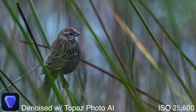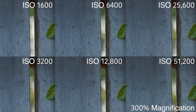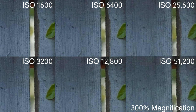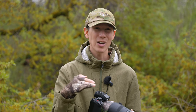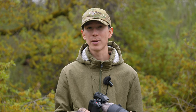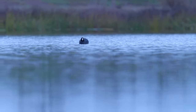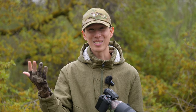It contains a dual native ISO, so its first ISO begins at 640 and its second kicks in at 4,000. With this camera, I don't even blink about kicking my ISO value up to 6,400 in any scenario, as the image quality is practically just as good as those lower numbers. Once moving up to 12,800 and above, I do start to become a little bit more intentional about my reasoning, but I'm not scared to do it.